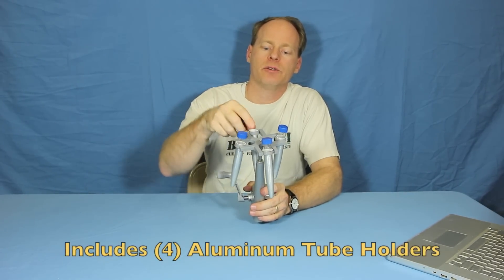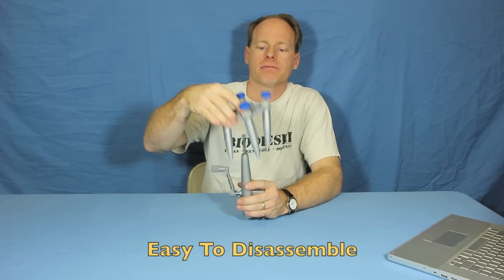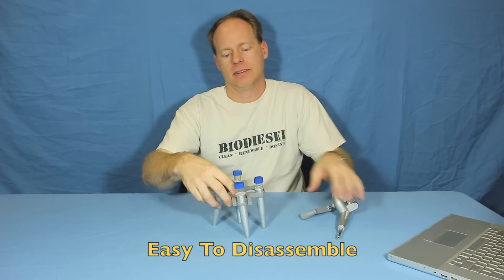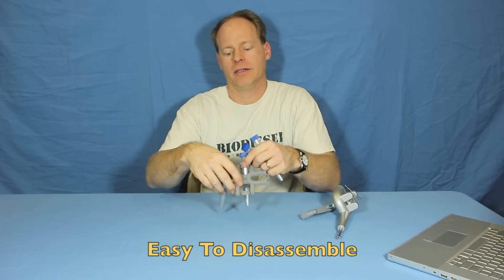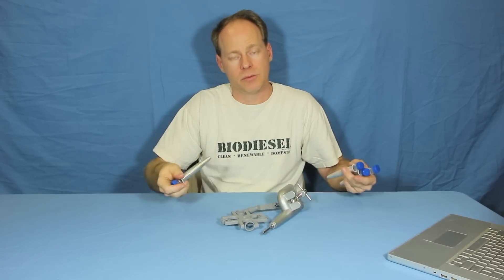They include these handy tubes and tube holders — they're aluminum. This comes apart for easy packing; these tubes all come out, so you can haul this away if need be. It all just comes together as one simple kit.